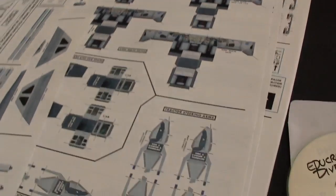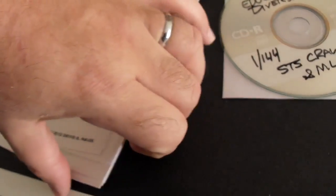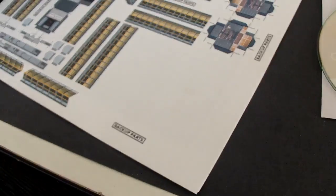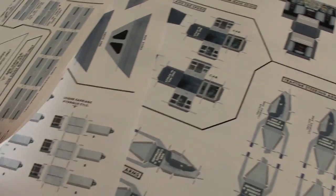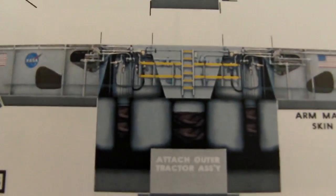Considering that there are 13 pages in this, one thing that would have been handy is that every page is labeled page 1, 2, 3, 4 — but having a slash and then the total pages, to make sure that you've got them all and haven't lost any, would definitely not be a bad thing. I happen to open up to this and it says 'backup parts,' so that is kind of a nice feature there if it includes commonly made mistake pieces.